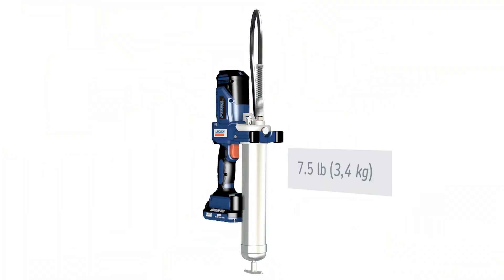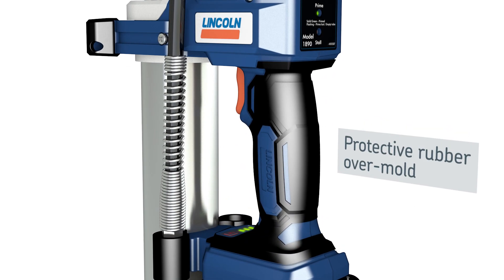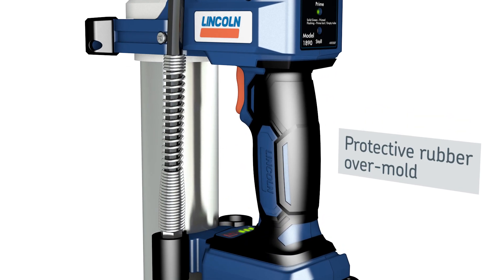The tool features a balanced, ergonomic design weighing just 7.5 pounds. Its heavy-duty composite body is protected by a rubber overmold and provides a secure, non-slip grip.